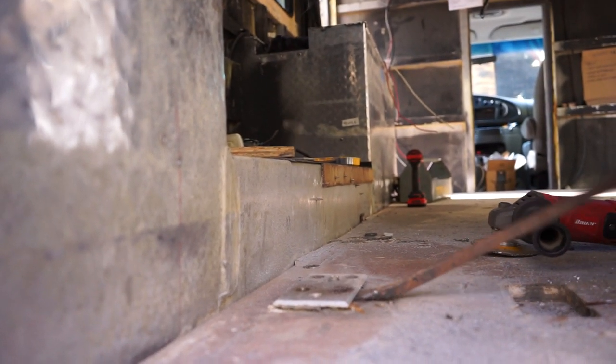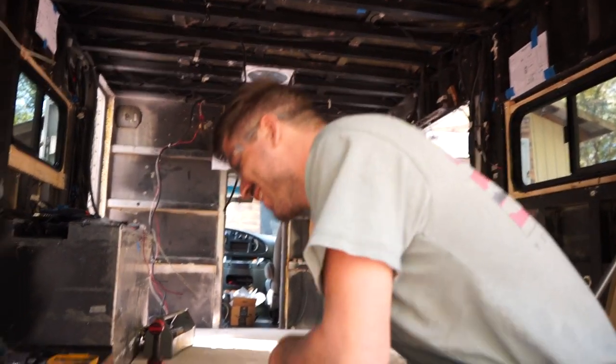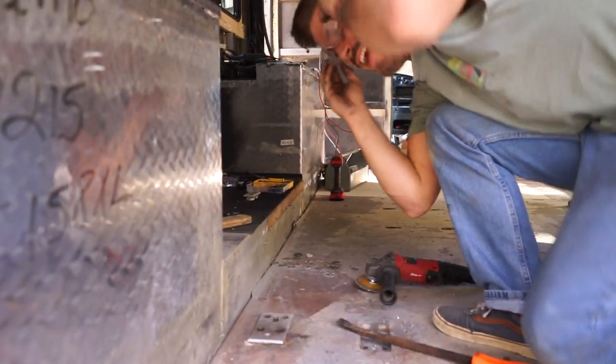They're perfect! That made my day. When you spend hours trying to get these things off — the little things. This is fun now!